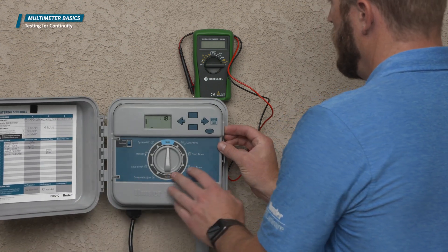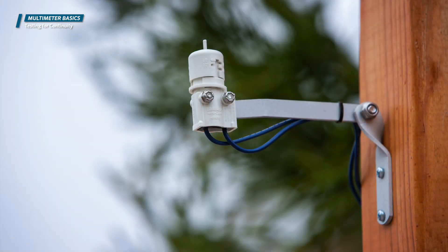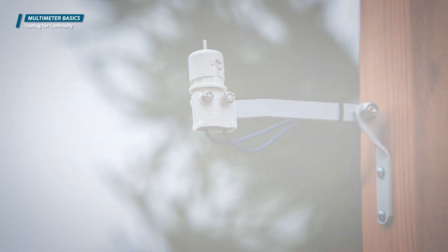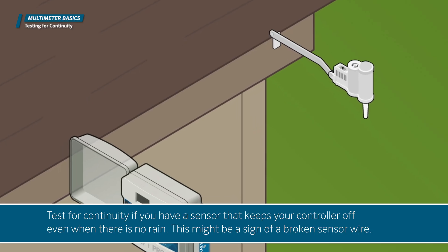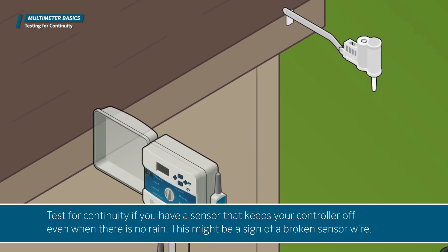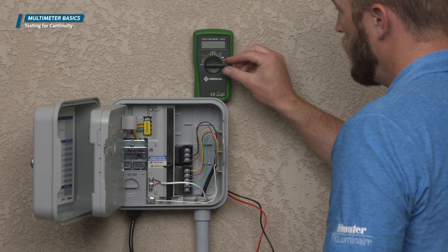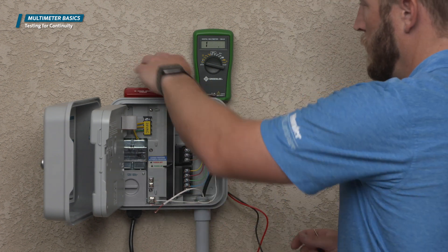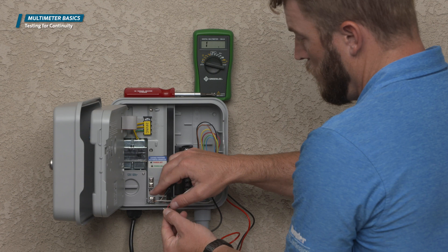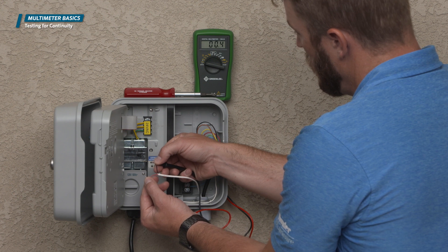Another function you can perform with a voltmeter is testing for an open or a closed circuit, also known as continuity. This test is particularly useful when troubleshooting sensors. Sensors operate by opening a normally closed circuit when the sensor becomes active. An example of when you would need to test for continuity is if you have a sensor that keeps your controller off even when there is no rain — this might be a sign of a broken sensor wire. To test for continuity, set the voltmeter to ohms, disconnect the sensor wires from the controller, and touch each probe to each of the sensor wires. Some voltmeters will emit a high-pitched noise when the circuit is complete, and they will display the amount of resistance in the circuit.